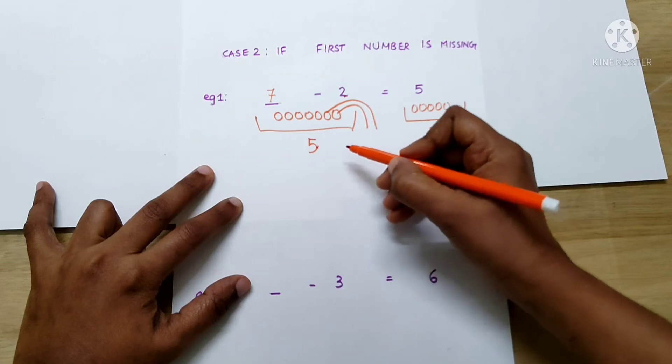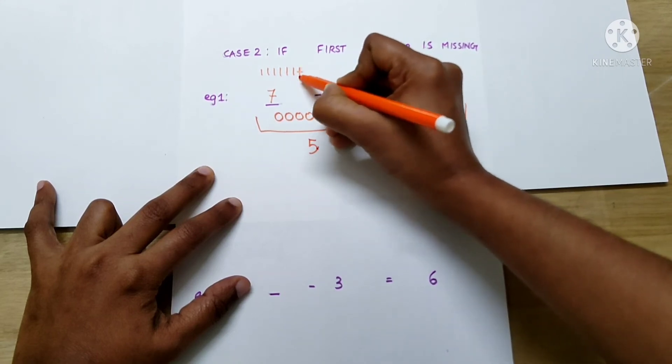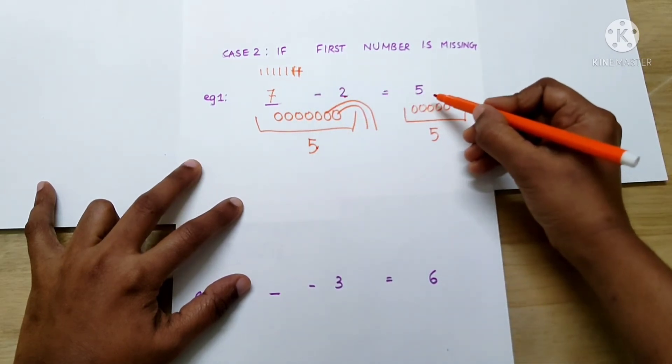Now, let's check the answer: 1, 2, 3, 4, 5, 6, 7 minus 2. The answer is 1, 2, 3, 4, 5. So, the answer is correct.